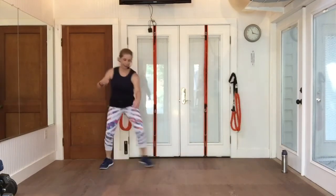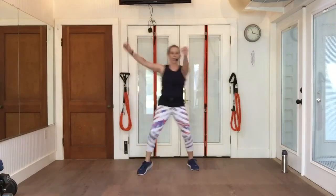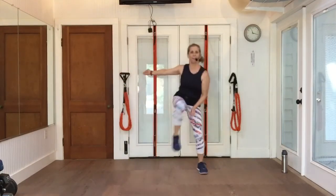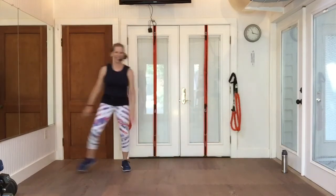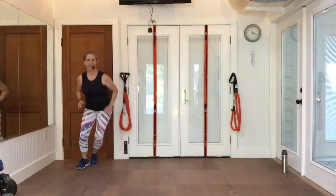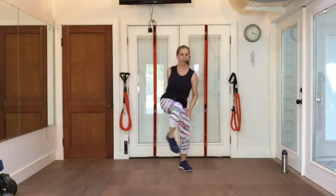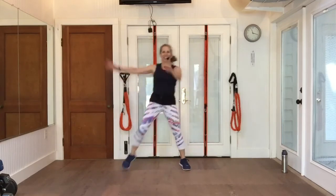Walk it up, walk back. Single knees and a double knee. Grapevine left — piece of cake, right? Walk up, walk back. Knee, knee, and a double knee.